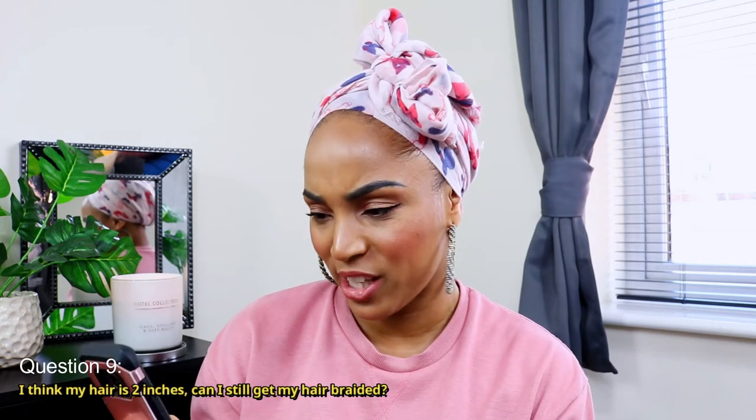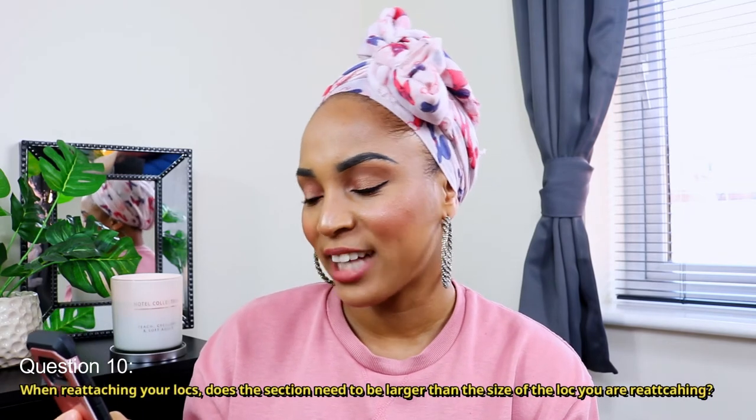Next question: I think my hair is two inches — can I still get my hair braided? Yes, of course. When I installed my son's braid locks, which will be linked here, his hair was about two or three inches. As long as the person you're going to can manipulate your hair to put it in a braid, go ahead and get those braid locks installed.